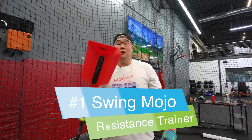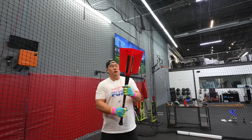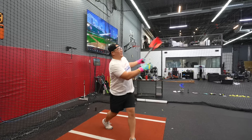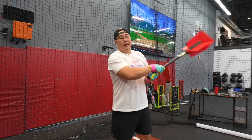First worst training aid: Swing Mojo's Resistance Trainer. This thing looks like a f***ing fan. Basically what it's supposed to do is slow down your bat so you can swing faster. I don't know what that means. It's definitely different than a donut. As soon as I start my swing, it kind of slows it down.